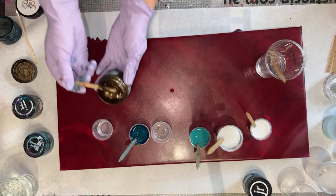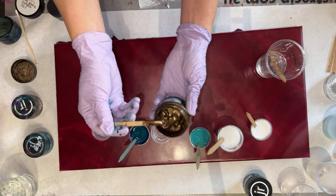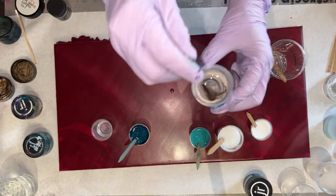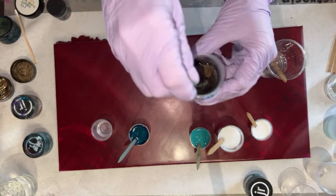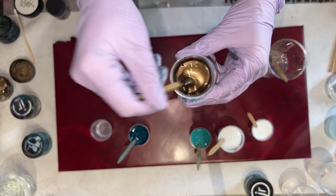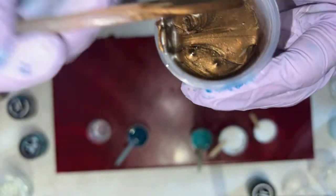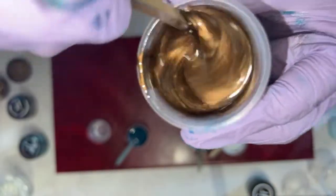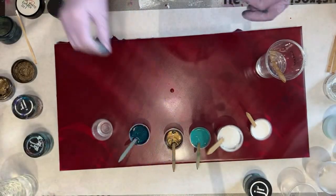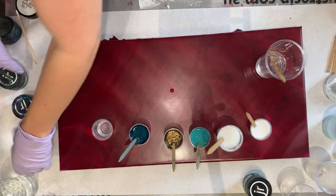Dark turquoise is a must — I'll see what I can do. I have a little bit still, so maybe I'll throw some in there. Might as well just mix it — I already have the resin allocated. It's a little bit brown but it also has that bronzy gold kind of sheen to it. Mix some dark turquoise — I haven't even opened this jar in a while.